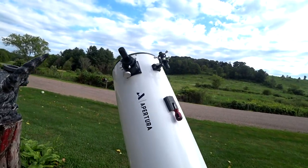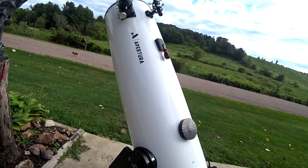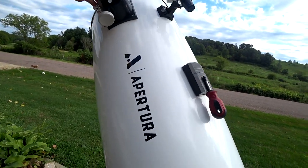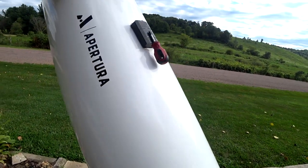The purpose of this video is to show you what I've done for modifications on an Apertura D12 Dobsonian telescope. You can pretty much do it with all of them. This one is more of a baseline — I got it from High Point Scientific. I've had it in a few videos. It works very well. It's a light bucket.